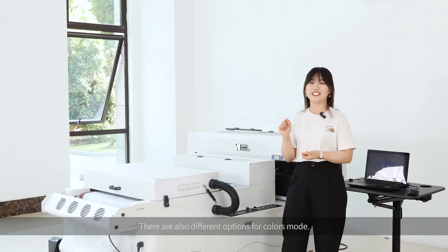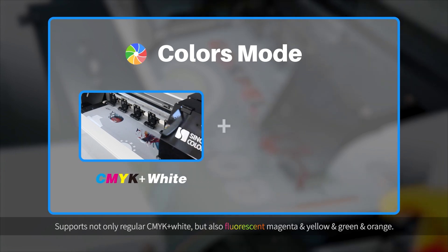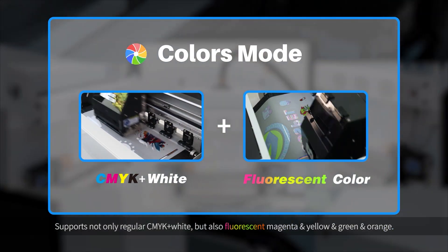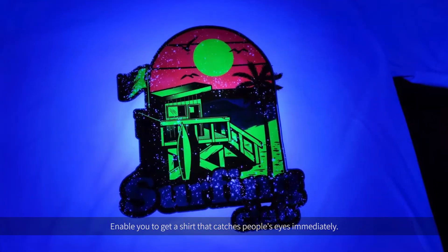There are also different options for color modes — not only regular CMYK plus white, but also fluorescent magenta, yellow, green, and orange, which enable you to get a shirt that catches people's eyes immediately.